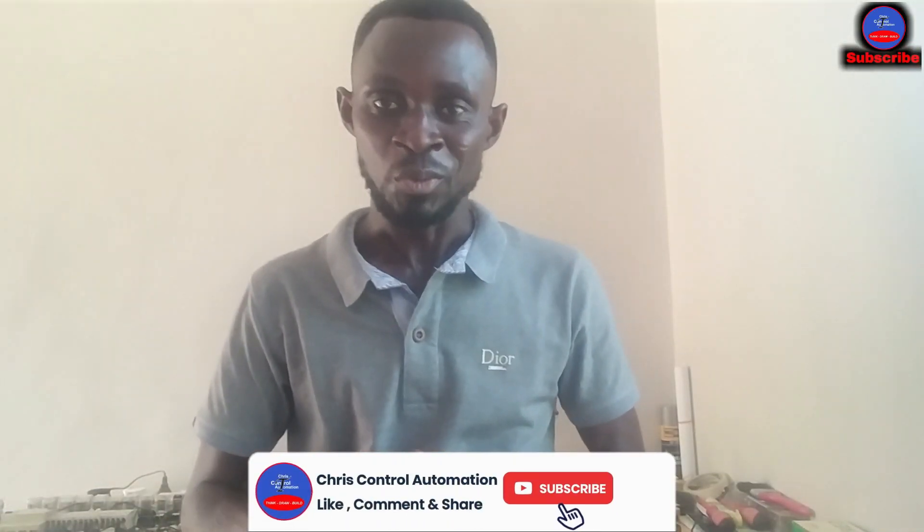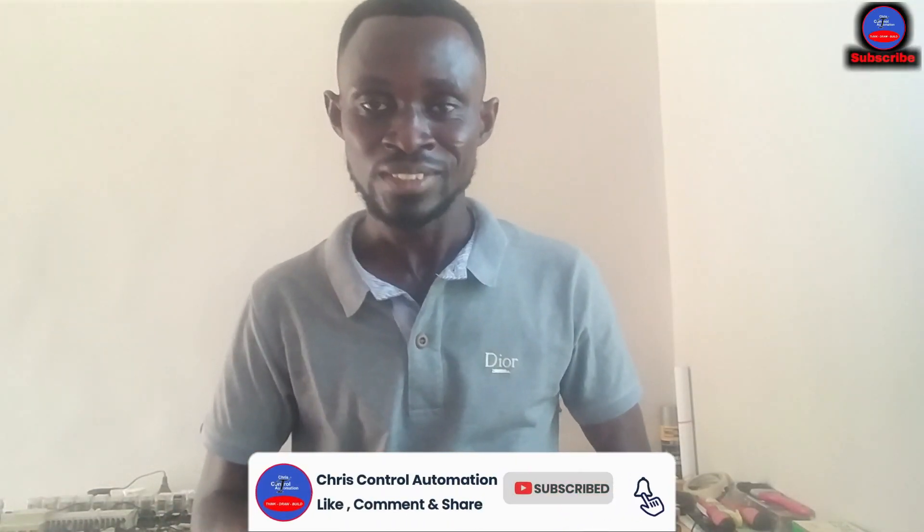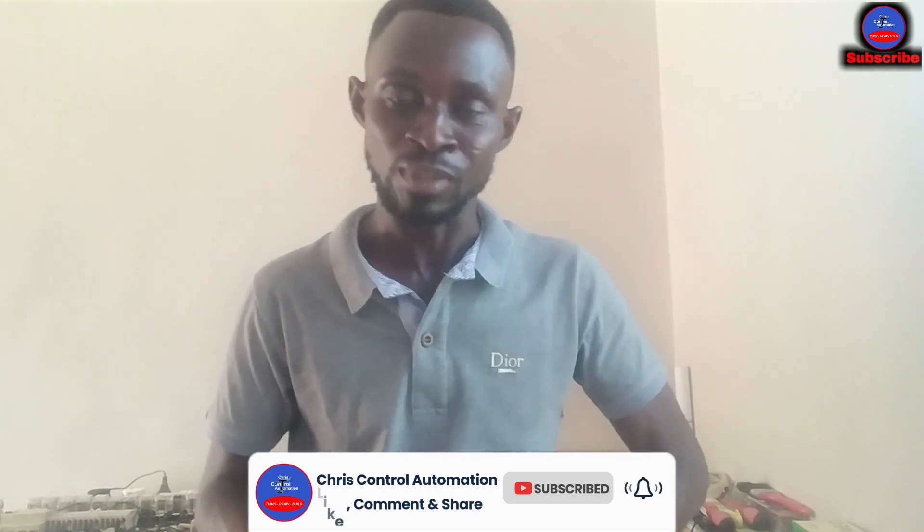Hello guys, welcome to Quest Control Automation. If this is the first time you are watching my channel, kindly subscribe, hit the bell icon, and turn on notifications so that you get all my videos.